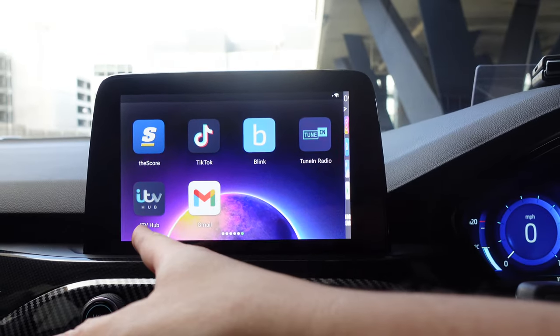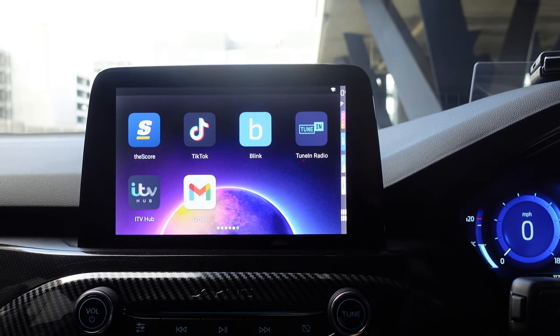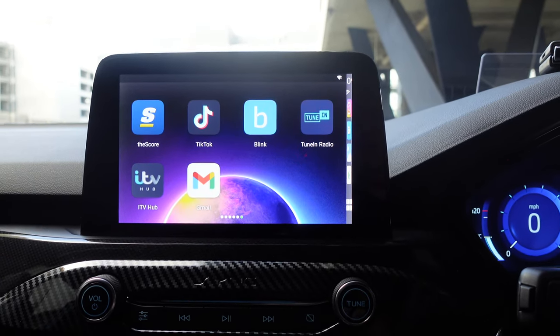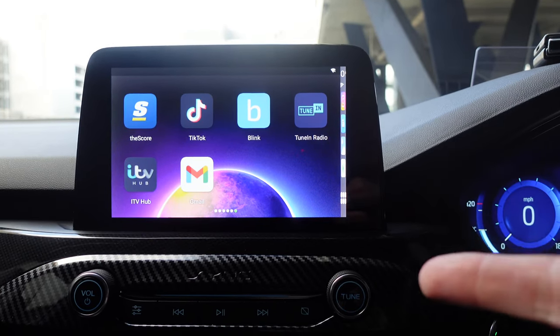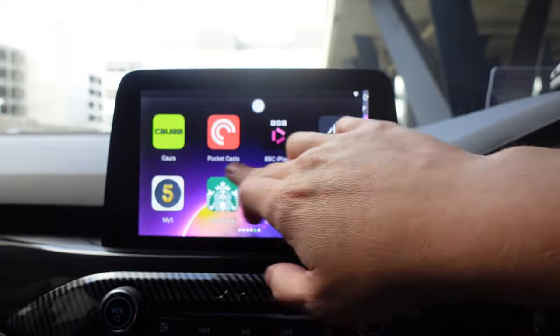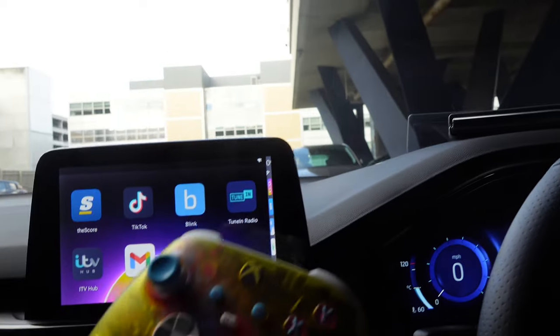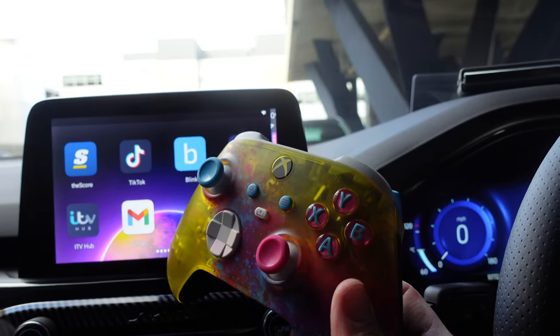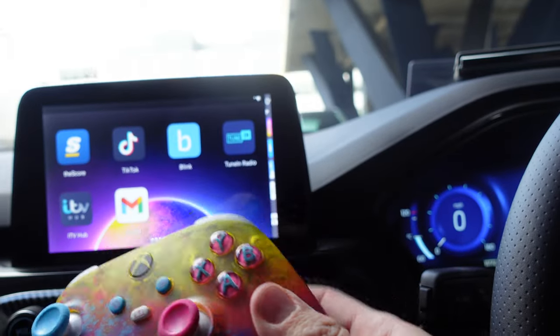Also Tune In Radio, ITV Hub, and Gmail for emails on the go. If you've got a SIM card installed, you don't really need your phone in the car at all — it works absolutely flawlessly. You can also use the Xbox controller to play games outside of Game Pass, like Asphalt 9.